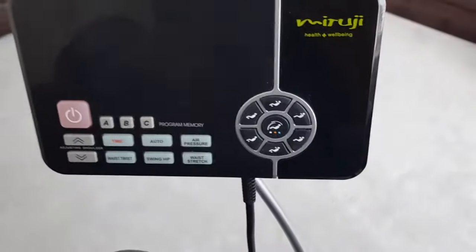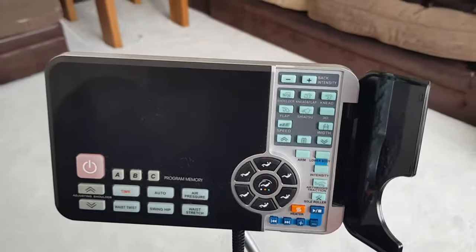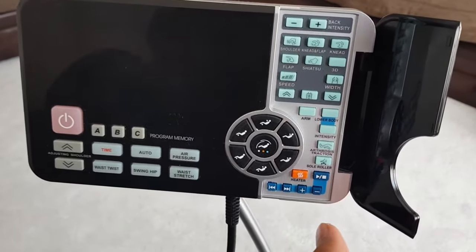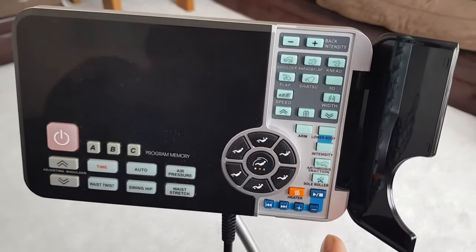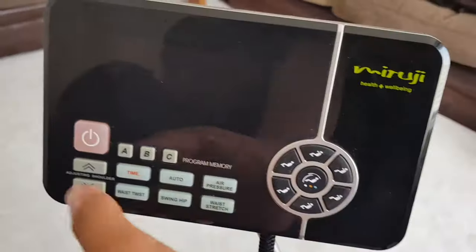I'm just going to show you this. You can open this little compartment here and you can have manual massages. It's got heat, a warmer both in the soles, in the back, and in the bum area as well. So if I switch it on.